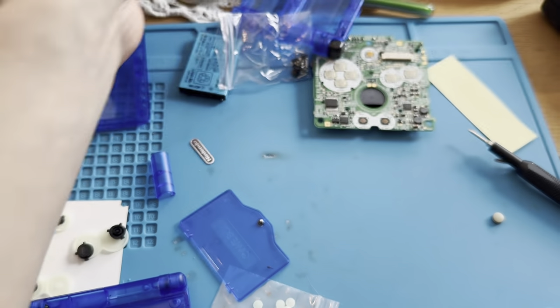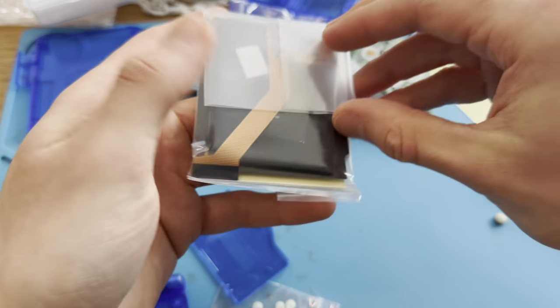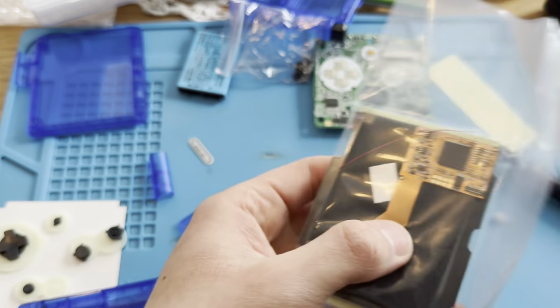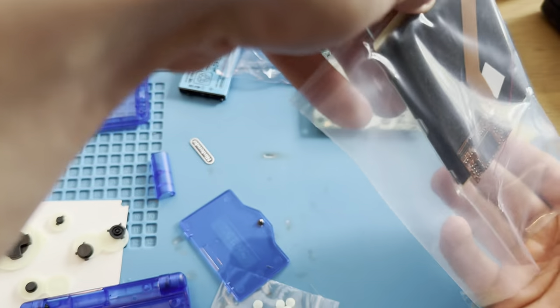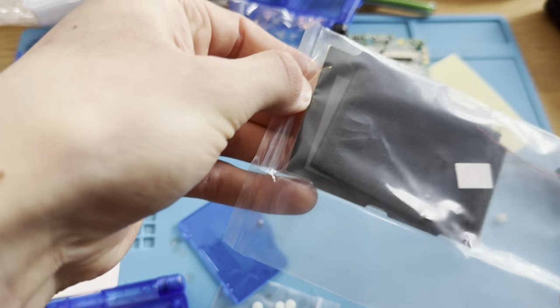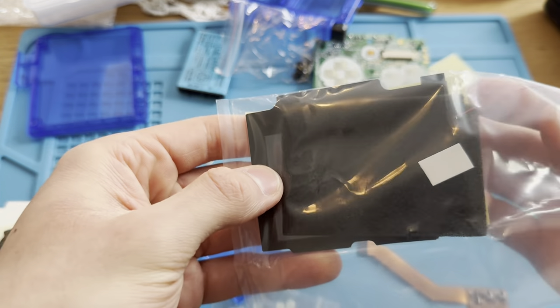Let's get it out of here. Actually, I modded another one just like five minutes ago, but it was a Pokemon version — also an IPS screen, of course. But that was for a customer. This one is for me.